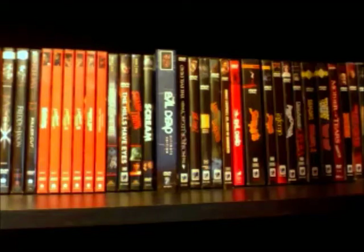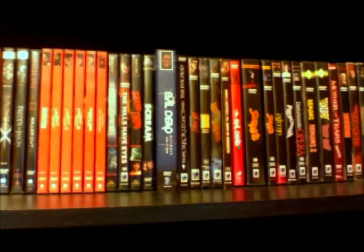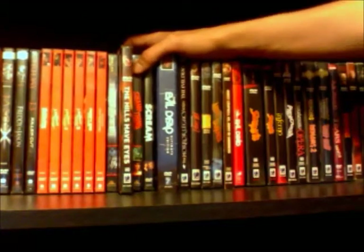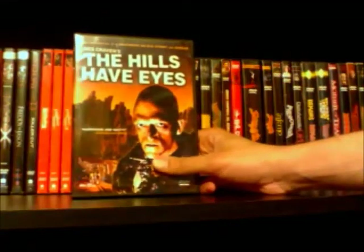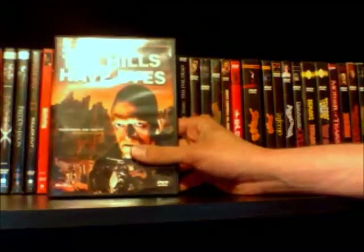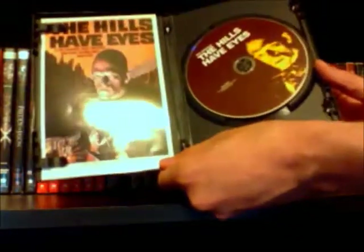Eventually I actually plan on getting all of the Anchor Bay horror tins — there's one for Hellraiser and for The Beyond, and there's more. Those are really cool for an Anchor Bay collection, and I've always wanted to get those. The tins of four and five are actually recent purchases — I got those probably like a month ago. Next up is The Hills Have Eyes from Wes Craven — this is actually the one disc release. Eventually I plan on picking up the two disc special edition with a booklet, which I used to have years ago, but this is a nice release of it anyway.